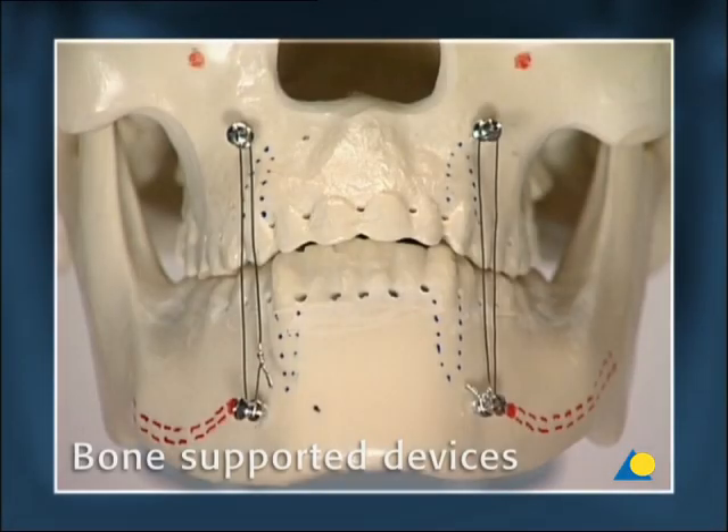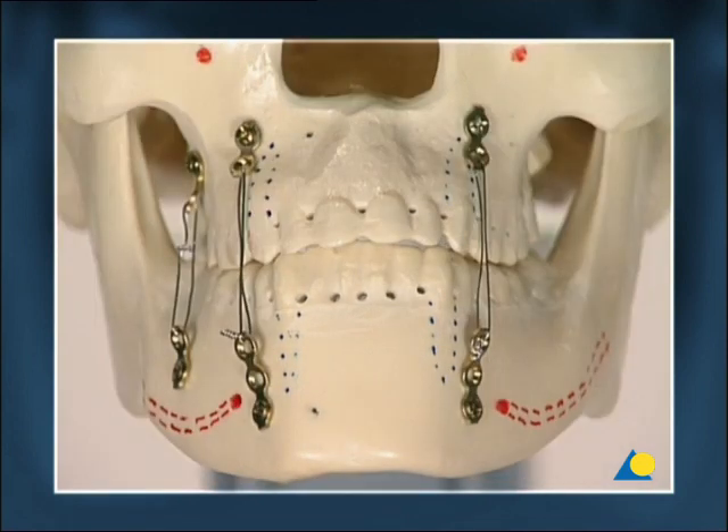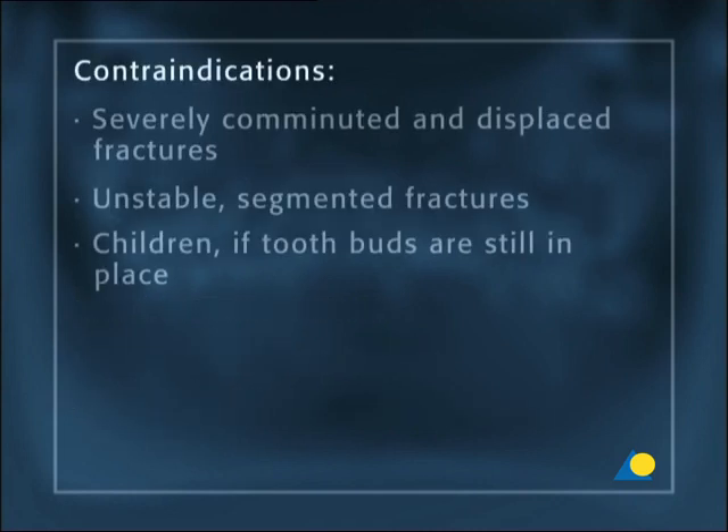Bone-supported devices — the use of IMF screws and plates with screws for mandibulomaxillary immobilization — are considered a reserve method. Indications are emergency cases, contagious patients, or as an alternative if arch bars cannot be applied. Individual indications include simple fracture patterns and orthognathic and reconstructive surgery. Contraindications where bone-supported devices should not be used are severely comminuted and displaced fractures, unstable segmented fractures, or in children if tooth buds are still in place.